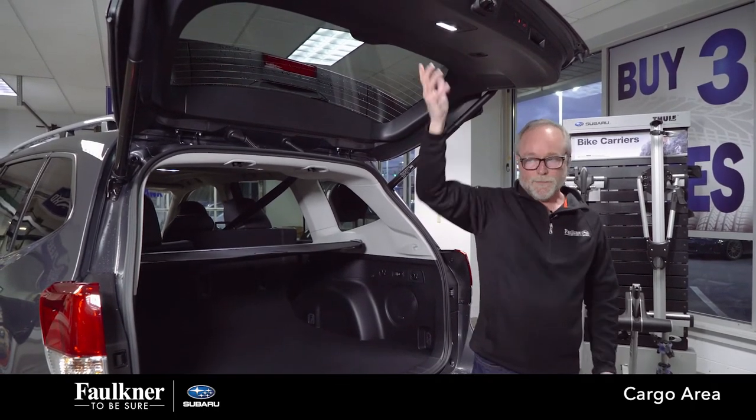If you have further questions, you can contact me or one of the salespeople, and they can also schedule you for a test drive and a complete go-through of the whole vehicle.